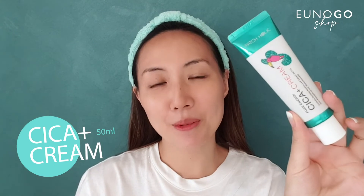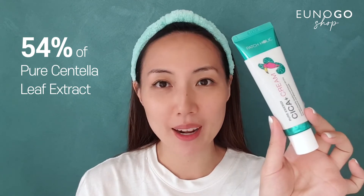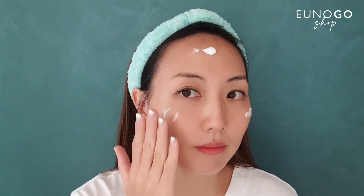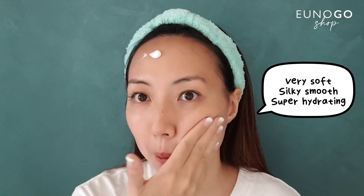The last step is the Cica Plus cream. I love this classic tube-type packaging — it makes it easy to use. This cream also contains about 54% Cica leaf extract as well as maricasoside. The main effect is soothing as well as moisturizing. Applying it now — it's very soft, silky smooth, and super hydrating. I'm going to put some on my neck as well. It smells so relaxing, like I'm in the middle of a forest. You can also gently massage it in.